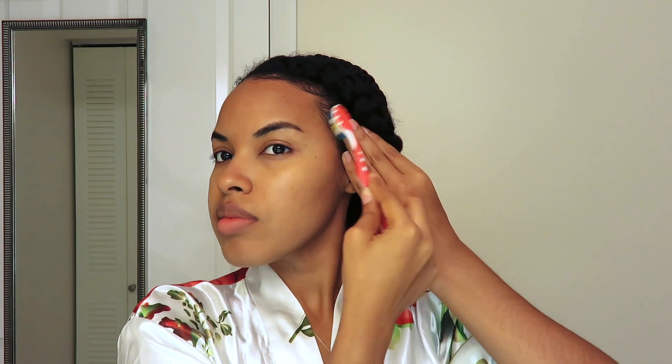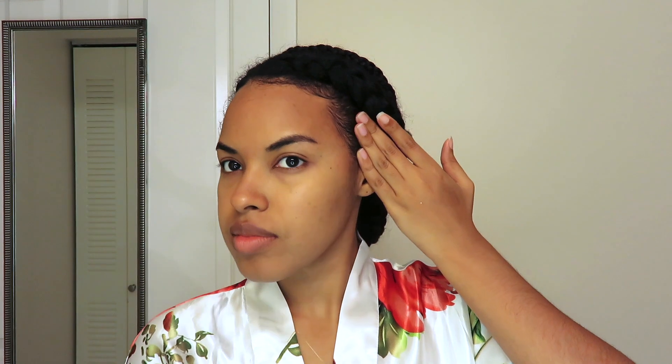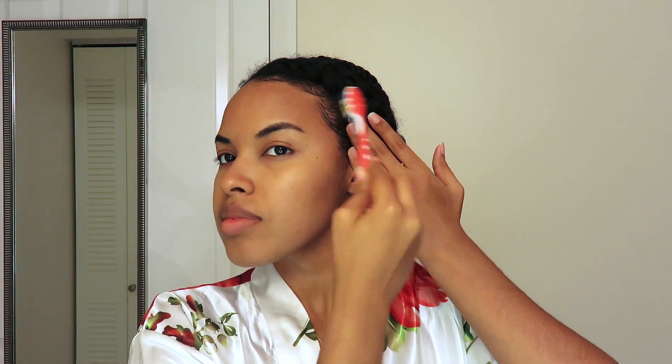Once I've finished gelling down the back and pinning everything in place, I'm going to move on to the baby hairs. I start off with a little bit of water — not too much because I don't want my hair to revert — and then I go in with my clear Eco Style gel and brush down all those sections. I'm kind of a minimalist with product; it definitely would have looked more sleek with more gel, but it's not worth the side effects of a super irritated scalp, so I just find a happy medium.